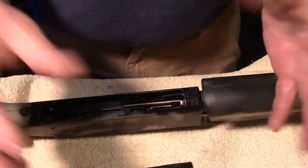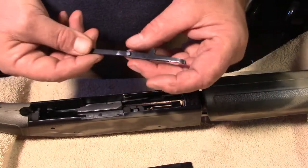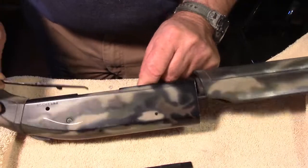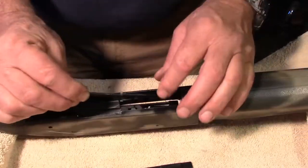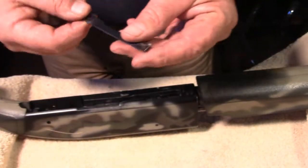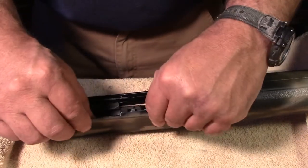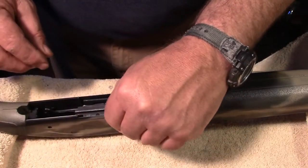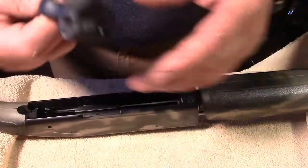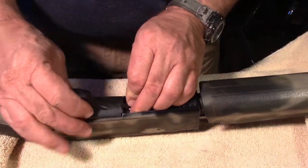Now, these are the two parts that fell out when you were disassembling the gun. This is the cartridge interrupter — it has a pin, and the pin goes in this hole; it's kind of self-explanatory. And then this is the cartridge stop — it just sets in here on the rail. The trigger group actually holds it in, so when you're disassembling the gun and pull the trigger group out after pulling the pin, those pieces always just kind of fall out in your hand.